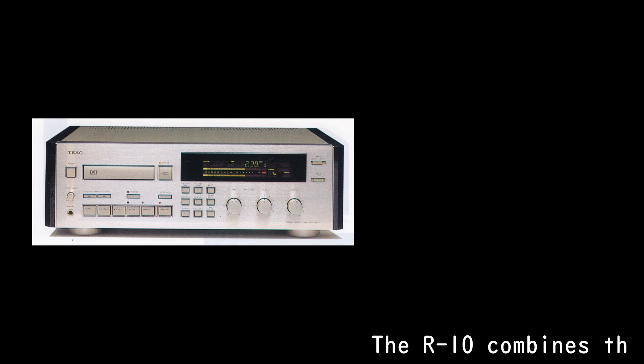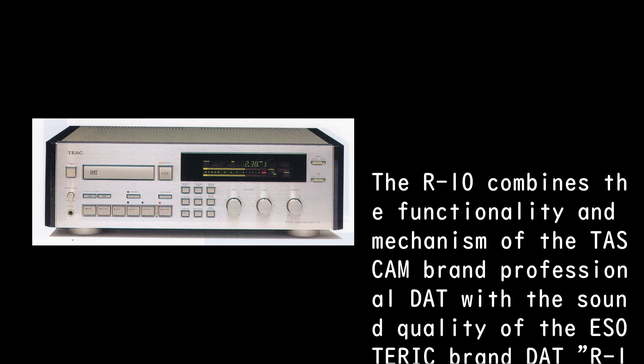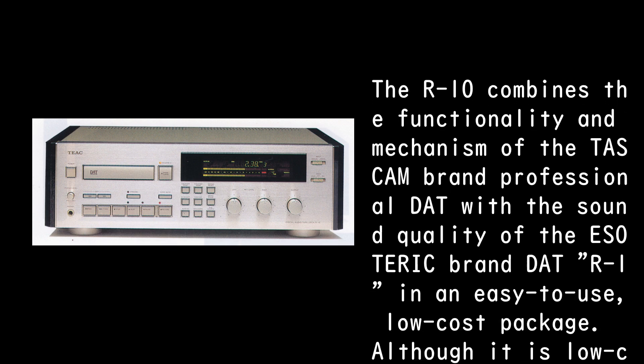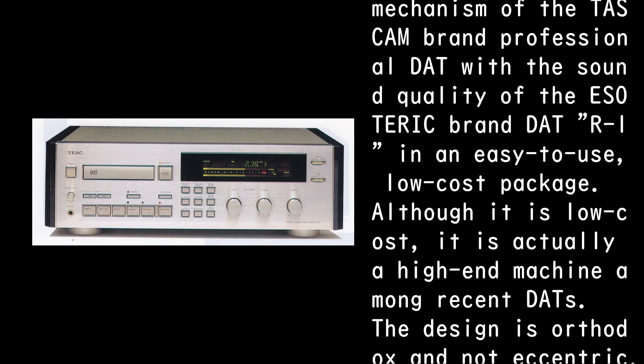The ARP-10 combines the functionality and mechanism of the TASCAM brand professional DAT with the sound quality of the esoteric brand DAT, the ARP-1, in an easy-to-use, low-cost package. Although it is low-cost, it is actually a high-end machine among recent DATs.